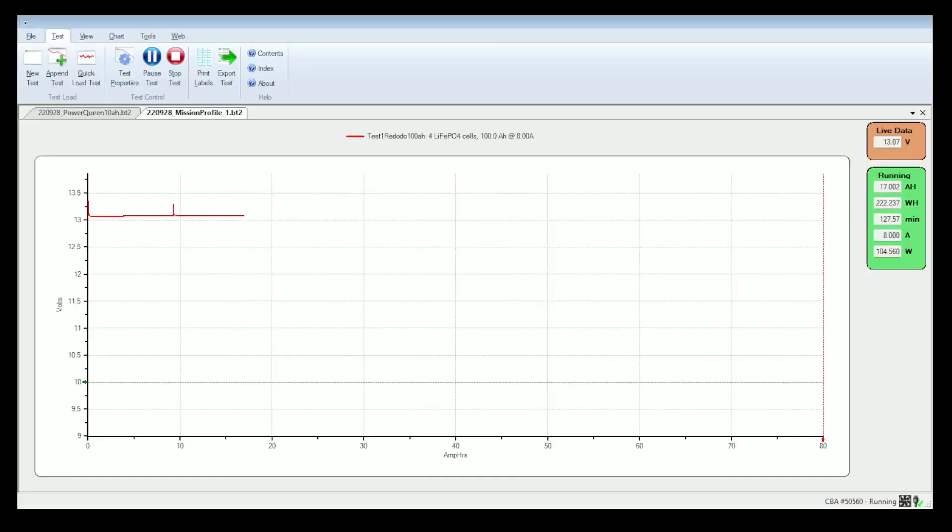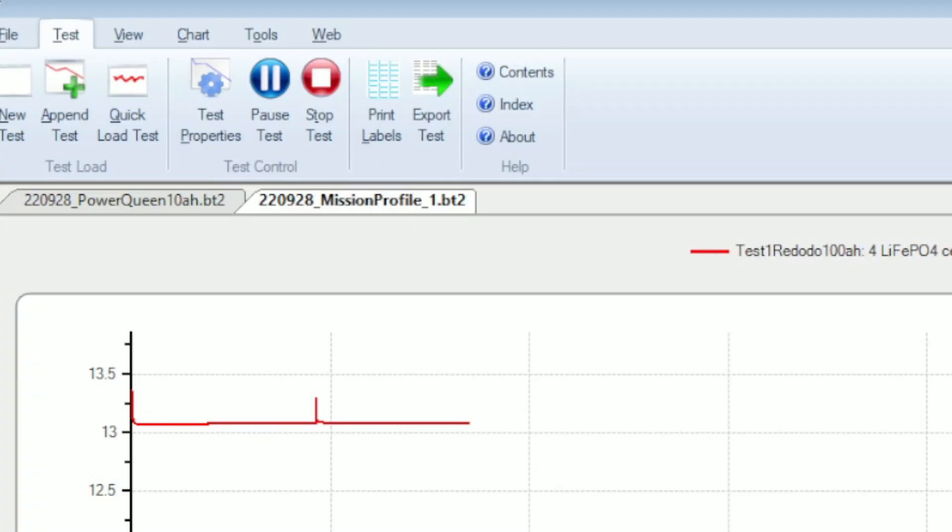A typical LiFePO4 battery might instantly lose a little bit of its voltage and then flatten out for the remainder of the test until it's depleted, then drop dramatically. You'll notice at around the 10-hour mark there was a spike — that spike was because my computer went into sleep mode. When I woke the computer up, it turned on the CBA5 again, and that was the spike you see. It leveled out and shouldn't have affected anything.